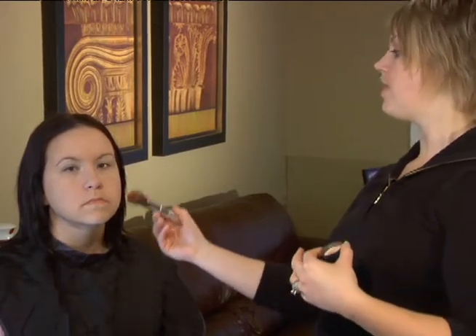Basically what we're going to do is contour any areas that we want to either slim or minimize. So say you had a heavier jawline and you wanted to slim that area, you could apply a little bit of your powder along there.